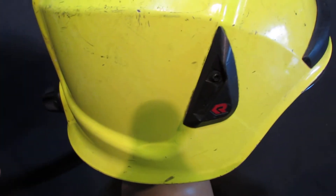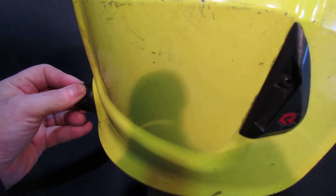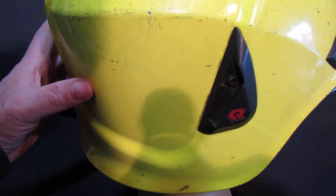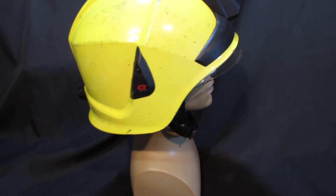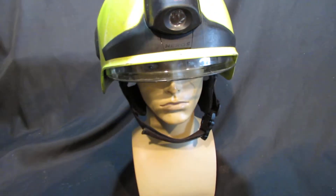Inside, there's a very clever way of adjusting the helmet. Unlike other helmets where you have to buy the right size, with this one you can turn a dial and it adjusts the head harness inside. Sometimes on surplus helmets that mechanism is broken, but this one works perfectly.